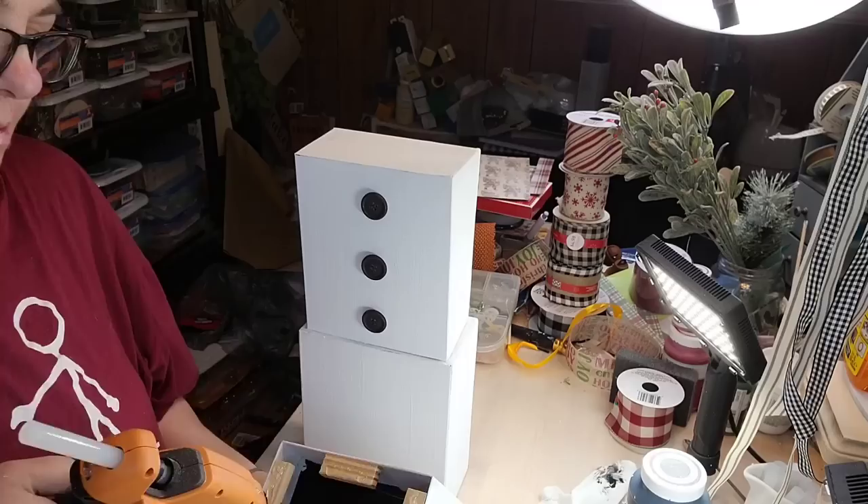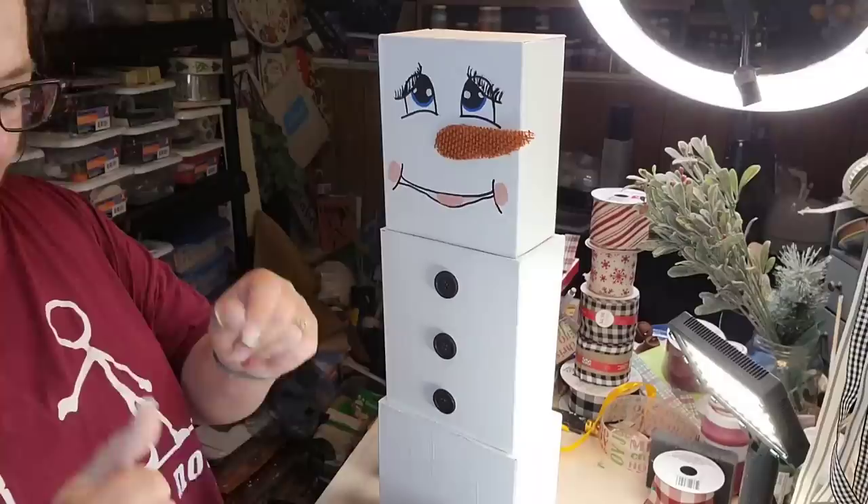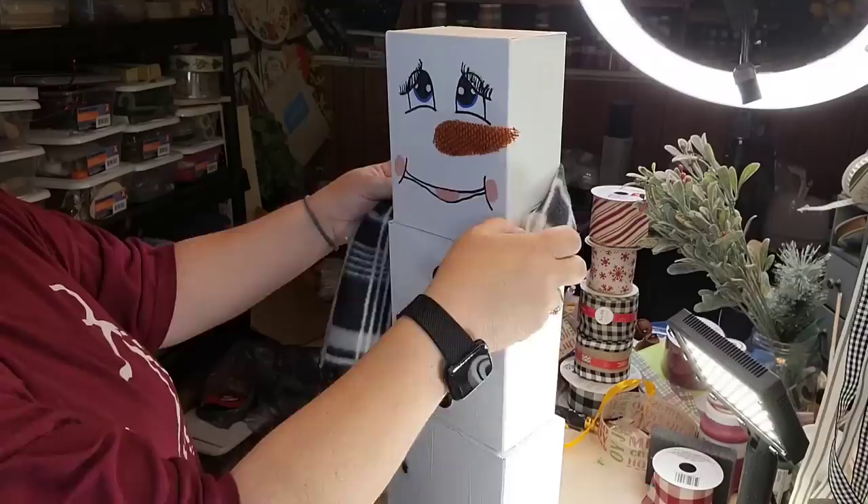I'll probably lose my voice soon — I do every year. So I'm just gonna hot glue on them tumbling tower blocks and stick it down to my box there. You could probably do this and not glue it together, then just nest it back and put it away for the winter.